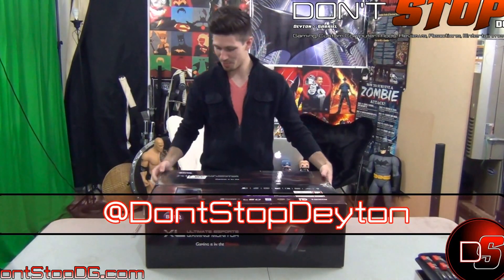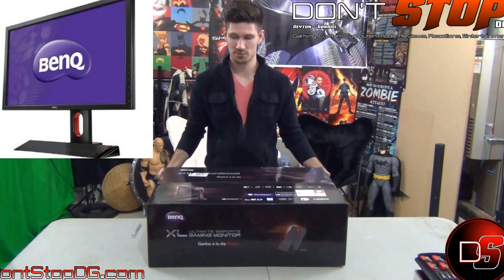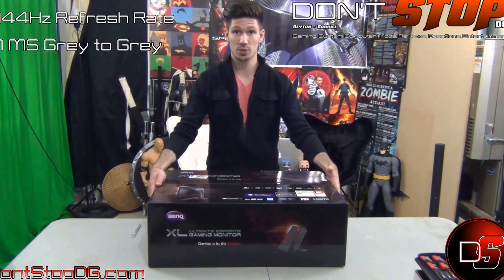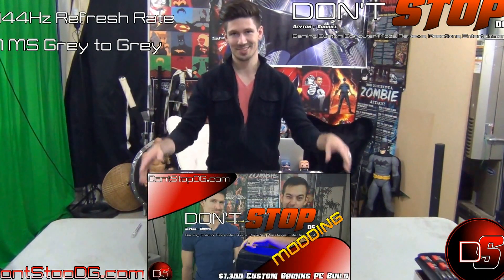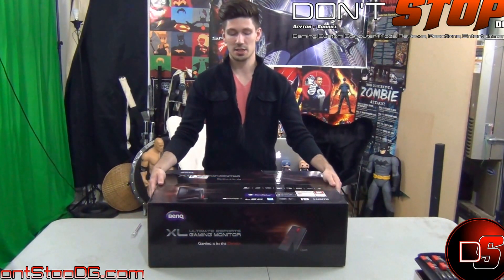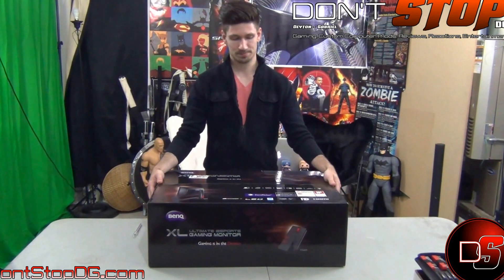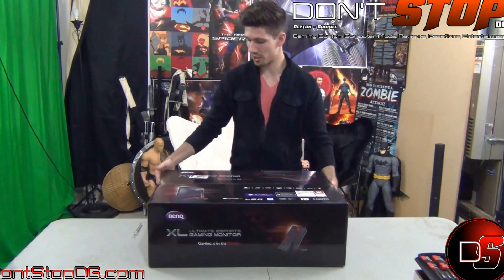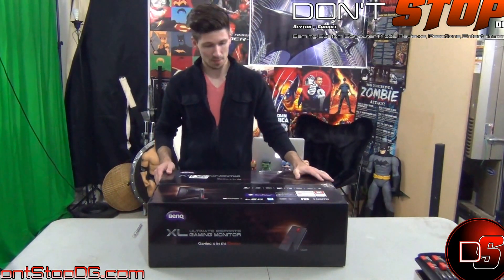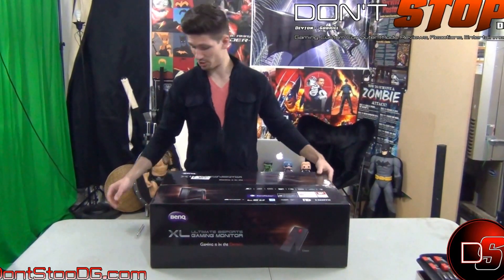Hey everybody, welcome back to Don't Stop. Today I'll be unboxing the BenQ 2720X — the 27 inch version. I was informed the 24 inch would have been fine, but I decided to go with 27 inches. This is going to be for my personally built computer, which we have a video up for. We didn't unbox a monitor yet because I wasn't really sure what to get, and the price varies, so I decided to go with a higher end BenQ model. BenQ has been out for a while and they're really jumping into the market with extremely well-built monitors, making a huge impact.